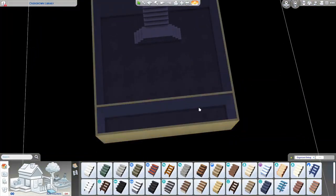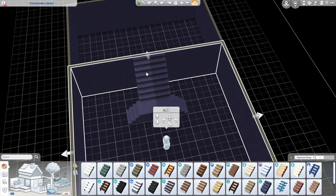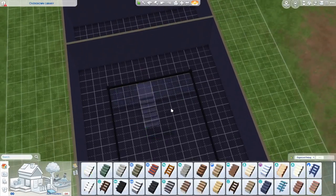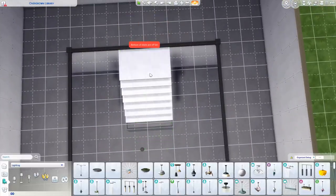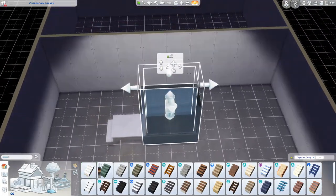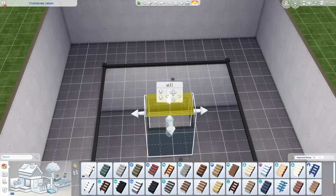The only thing I'm kind of annoyed at is the fact that I can't take pictures from downstairs to look upstairs because it's a basement. I still don't know why that's a thing. It would be really nice if that could not be a thing, just because it would be really nice to be able to take some upward screenshots of this build, but unfortunately I cannot.